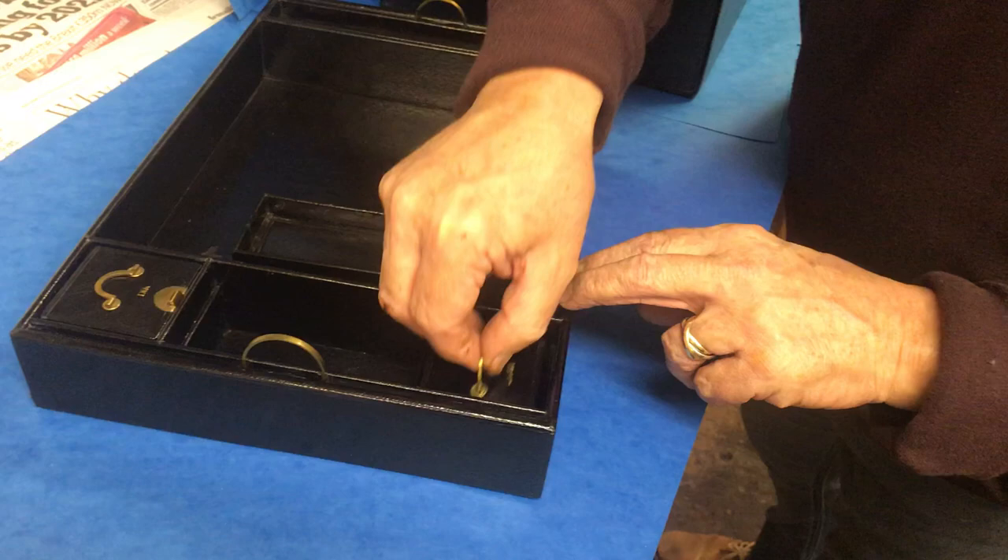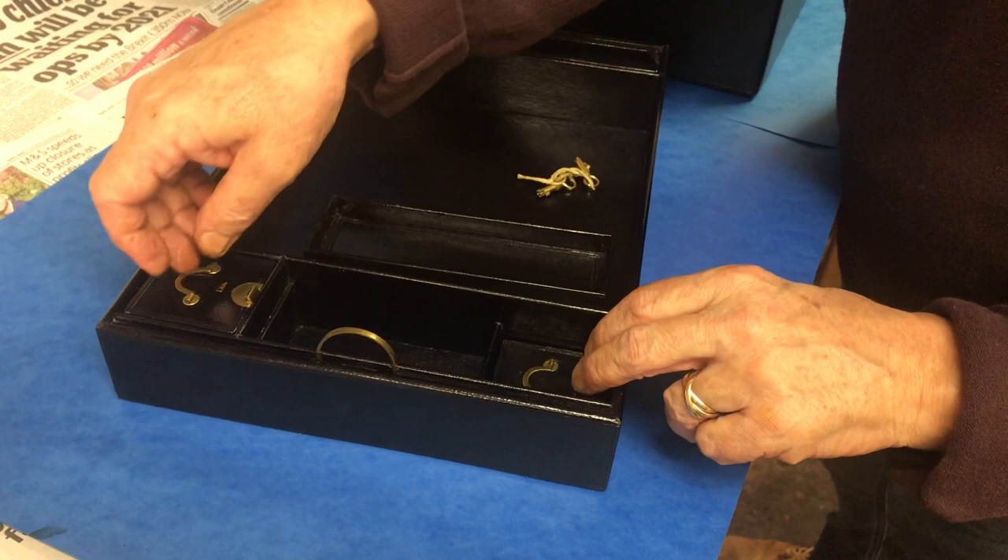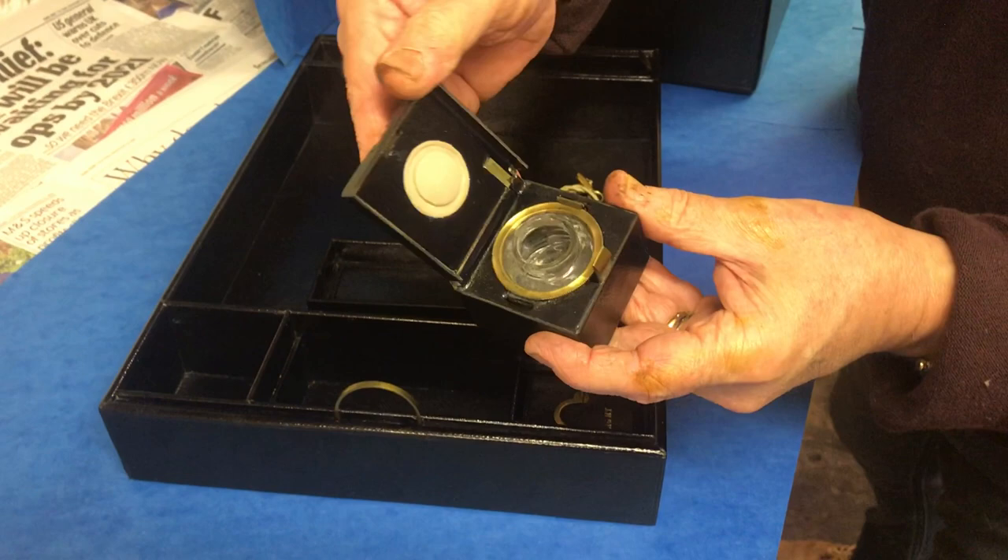Inside, you've got the lights for your sealing wax and then the ink well, which I don't think has ever been used. To the other side, you can see no stains on the top there — never been any ink in there.